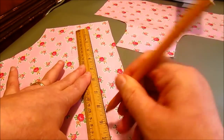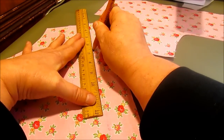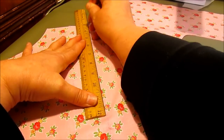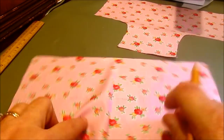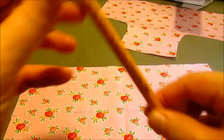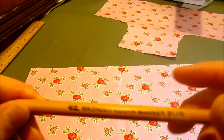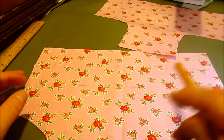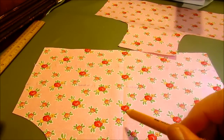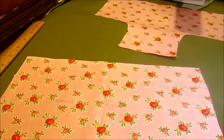I am using a pencil that washes out. It leaves a nice faint line when you go across — it's called a washout pencil. The first time this is washed it will come out, but I've done it light enough that when I cover it up it shouldn't even show.